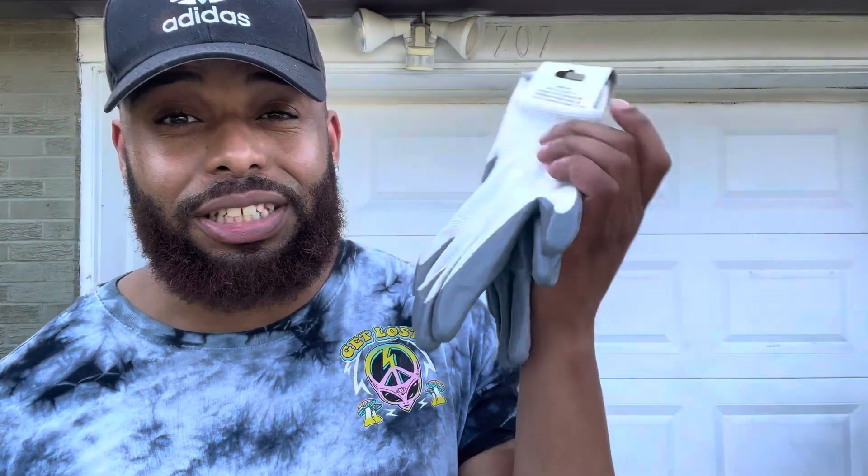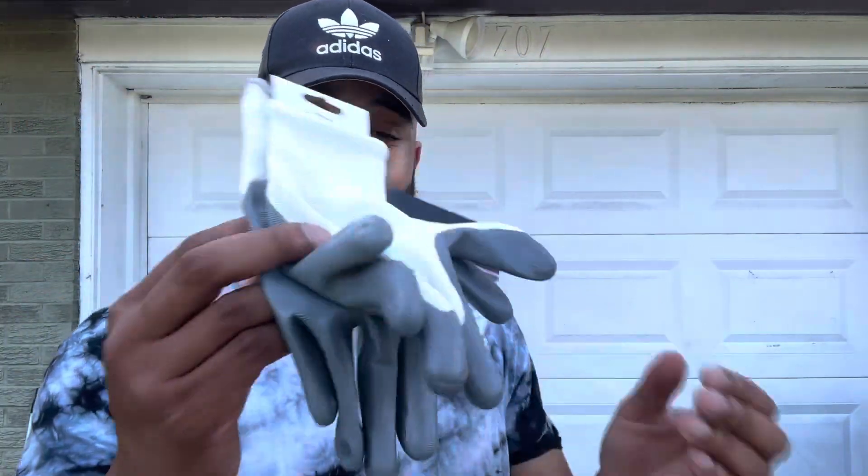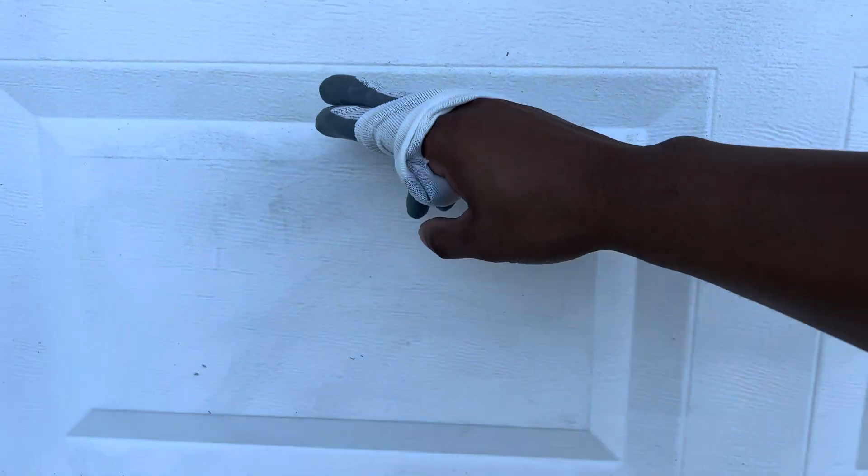First thing first — safety is always first when you're cutting or using a blade or working with glass. You want to use gloves. I got these gloves at the dollar store for just a dollar twenty-five. You'd buy these at Home Depot or Lowe's for like fifteen or twenty bucks. Same with safety glasses — you always want to wear glasses and gloves when cutting anything. Just a dollar twenty-five at the dollar store, guys — save your money.